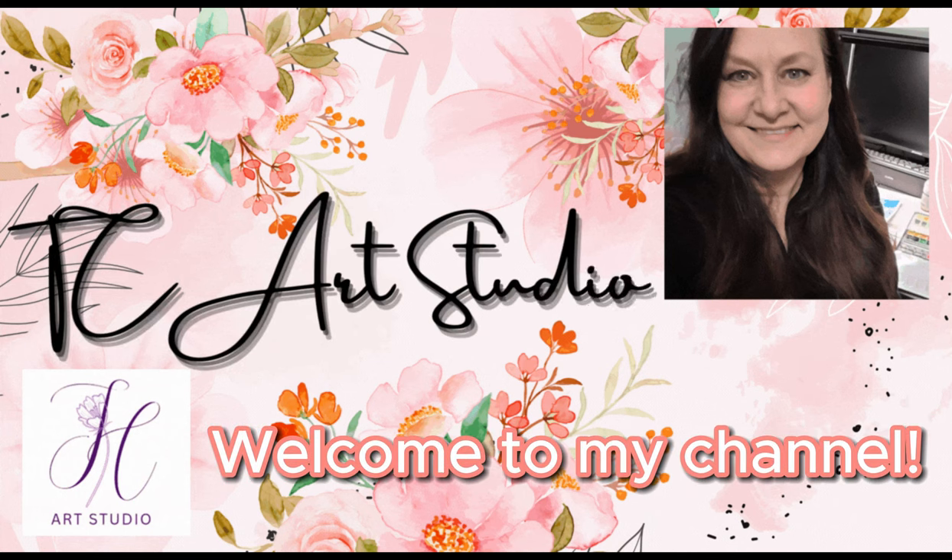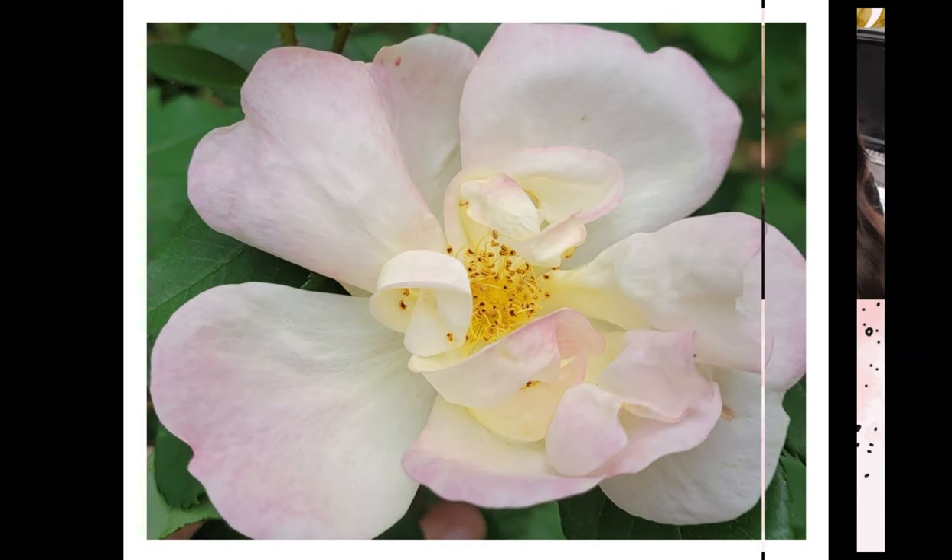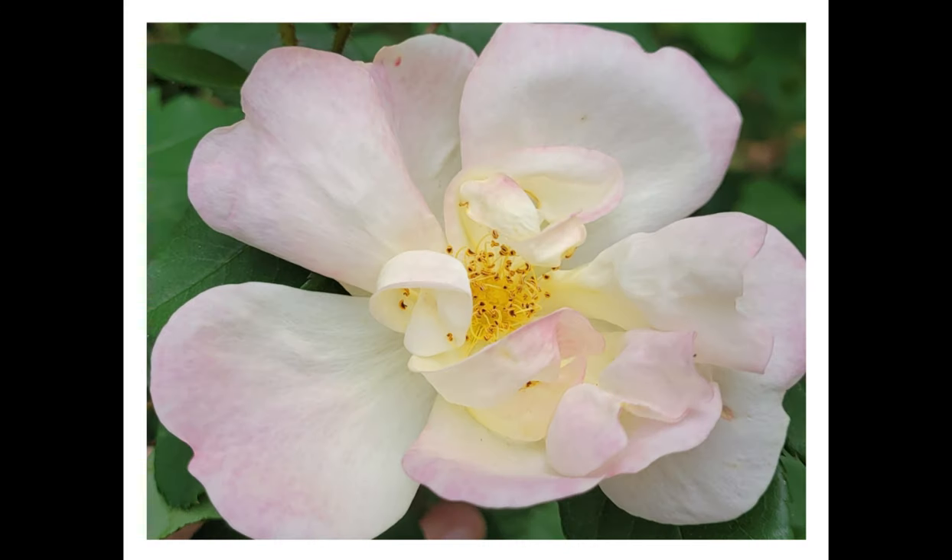Hello everyone and welcome to my studio. I'm Trish Crosby and today I will be showing you how I painted this simple rose that came from my garden this morning.